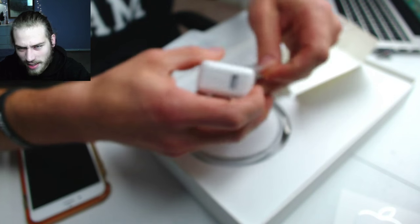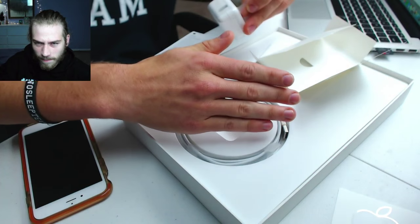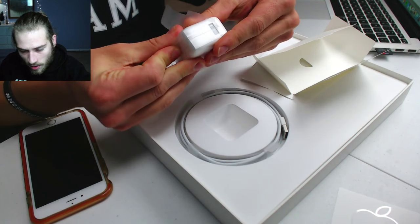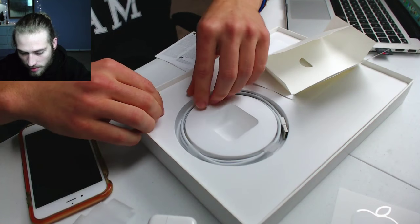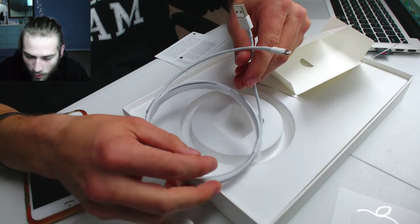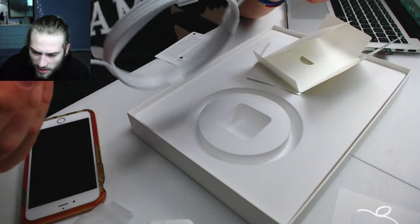I'm excited to be able to edit video. I mean, you might be able to do it on this one, but I feel like the next generation is going to be way better for editing video. Look at that screen — that is beautiful. I didn't even show you guys what else is in the box. There is the wall adapter, and then it looks like our extra long lightning cable — yeah, it's really long.